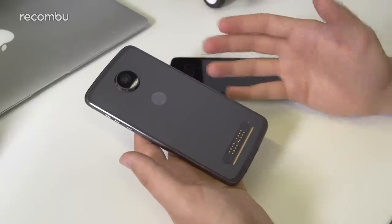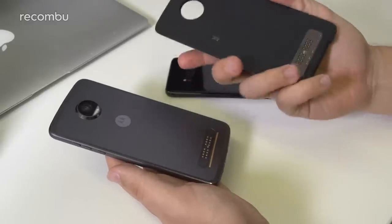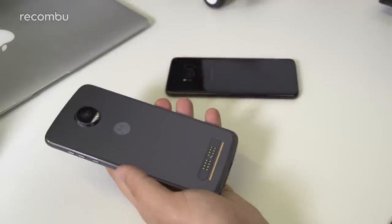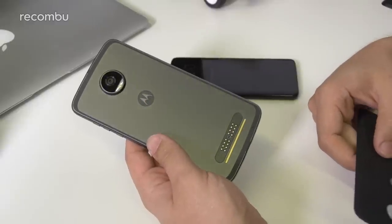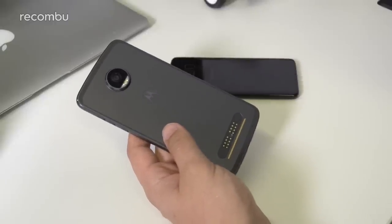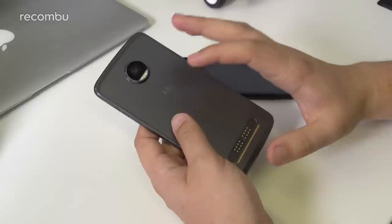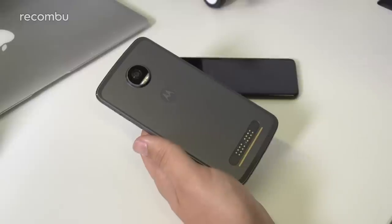The Moto Mods connector lets you snap on a whole host of accessories. For instance, this is the JBL SoundBoost 2 — a new speaker with an integrated battery — snap it on and you get much beefier sound with an integrated kickstand. Motorola already has a projector, a Hasselblad camera mod with optical zoom, style shells, and a gamepad coming too. These do add to the cost — none come bundled with the phone for the most part.